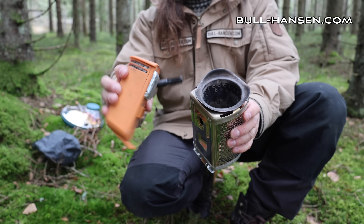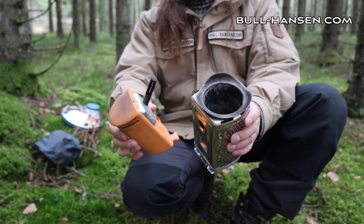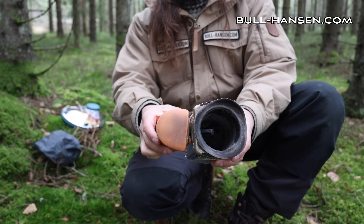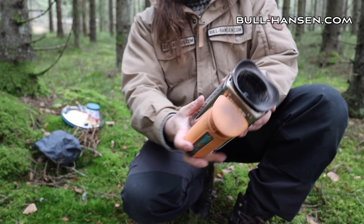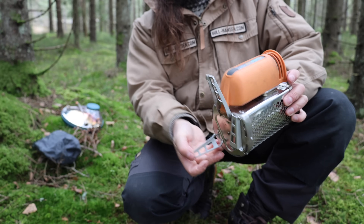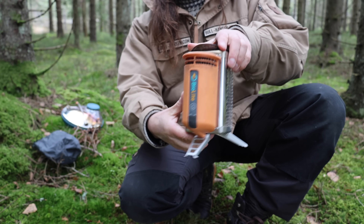This part here is the electrical charger fan thing. It fits into here, like that. These are the feet.